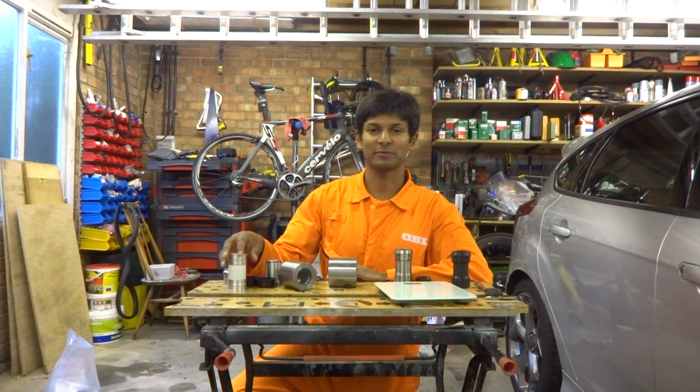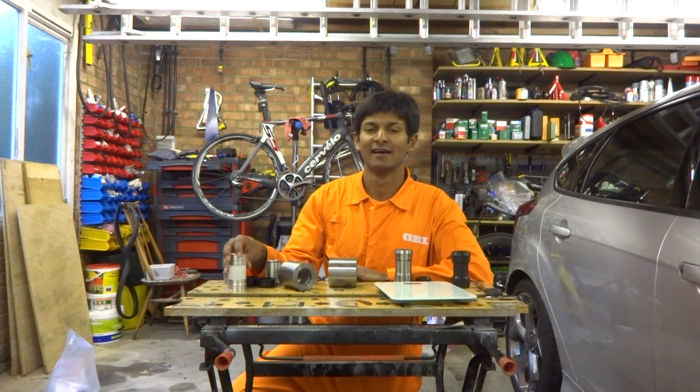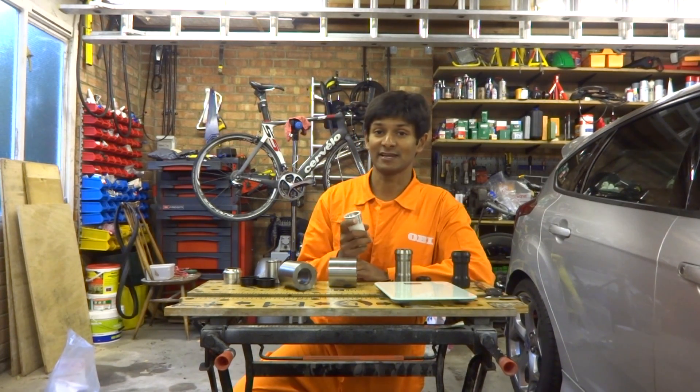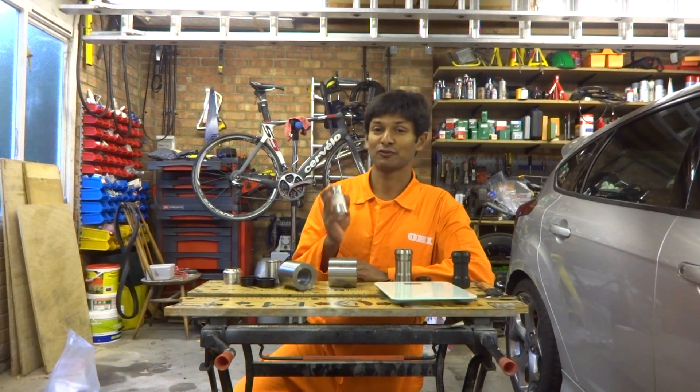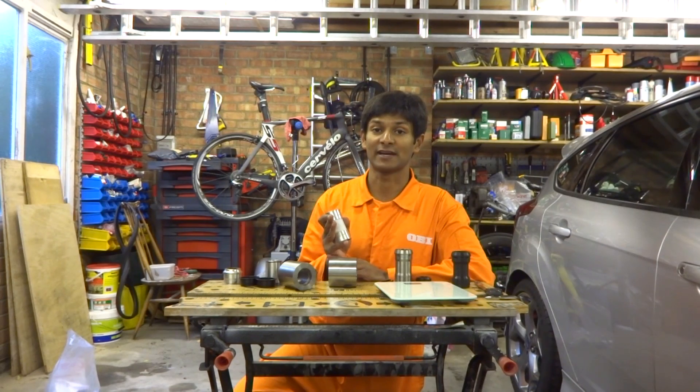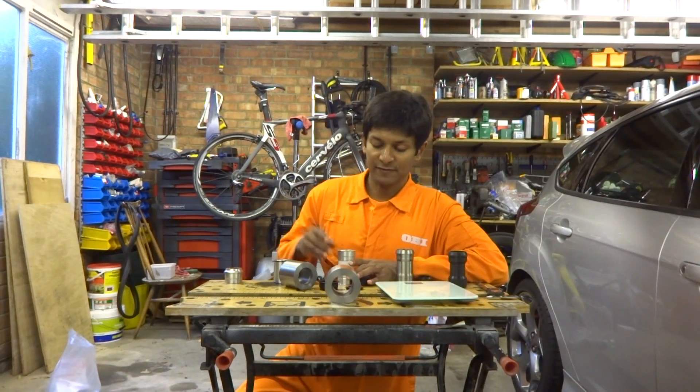Hello everyone and welcome. Today I'm going to talk about PF30, the bottom bracket standard which tends to give a lot of people a lot of problems. I'll talk about the history, the specification, creaking, how to fix that, and finally how to fit Shimano cranks into a PF30 bottom bracket.